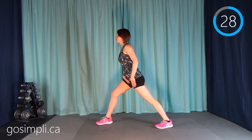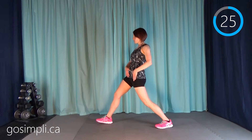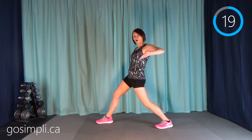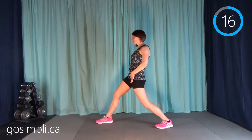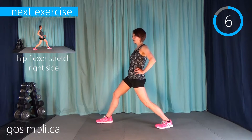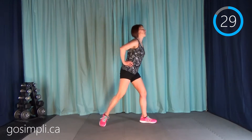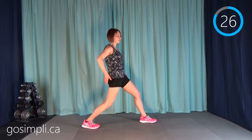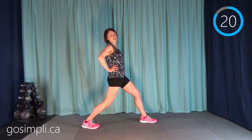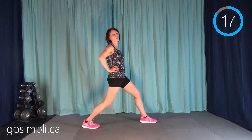We're going to do a standing hip flexor stretch. I'm going to take my left leg behind and roll it under so I'm really pointing that hip forward, pushing my bum under — sort of scooping it under. You should feel a nice stretch along the front of that left thigh. Then we'll take this stretch on the other side — right leg back, roll those hips in. Hip flexors are very tight; I don't know anyone personally who has nice loose hip flexors — they always need stretching.